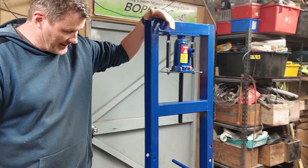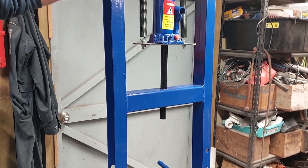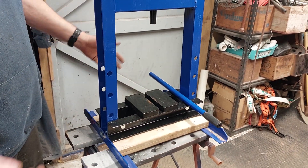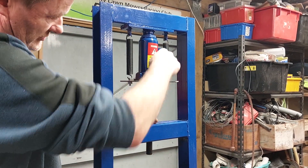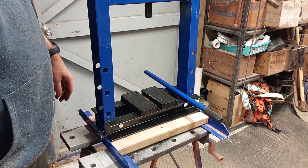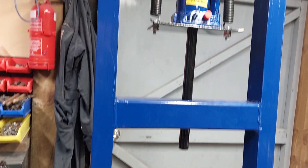I splashed out and bought a cheap six-tonne press — I got it from Retco, a couple hundred bucks, and I was lucky to have a trade discount. You can get adapters for them; I haven't got the adapters yet, only just put it together so I could show you how it works. Realistically it's just a bottle jack — when you activate it, it pushes down so you can push bits and pieces in and out. I've only just got it so haven't had much chance to play with it. I've got it sitting on the bench here; when the garage is sorted I'll mount it permanently.